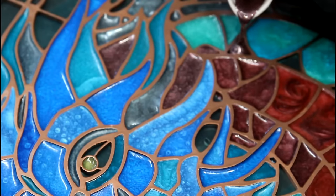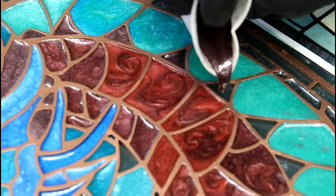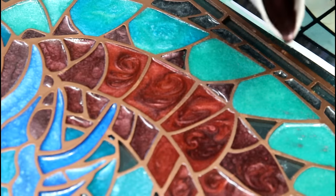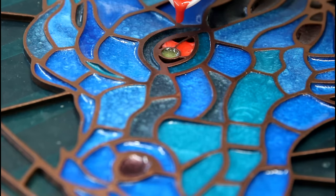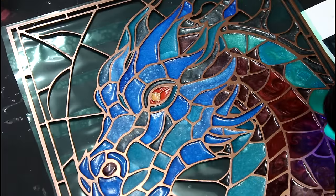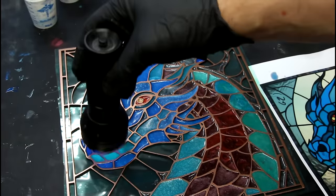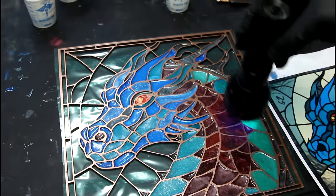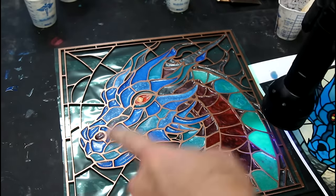That is a very dark red. Cool. That's the dragon — all the dragon bits are done. Now all we need to do is the background. There are two colors for the background, and those are the last two colors — oh, and then the border. I've got to do the border.